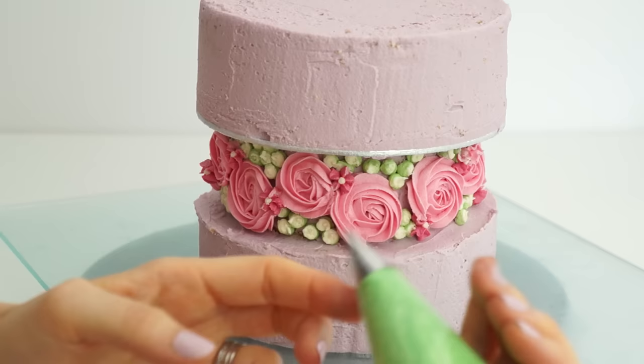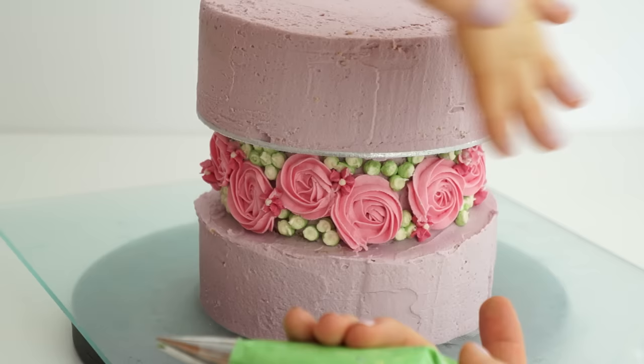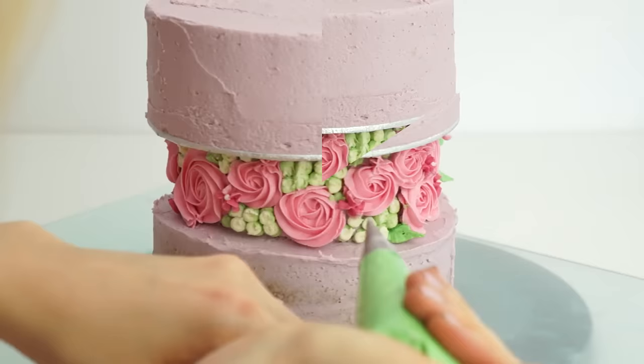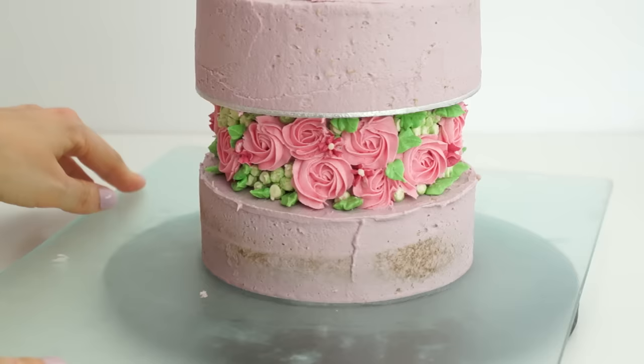Once all the flowers are added I'm putting on some leaves using the three-five-two piping tip, which has a V cut out — I want the V to be on the side. I make sure the leaves stay inside this area so that when we scrape more buttercream off later they won't be scraped away too. I place the piping bag in the gaps and wiggle it out to create nice little leaves.